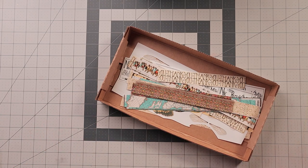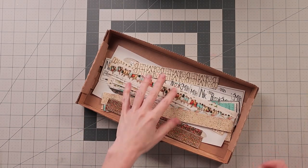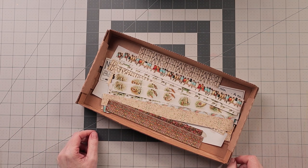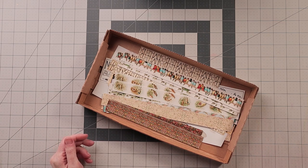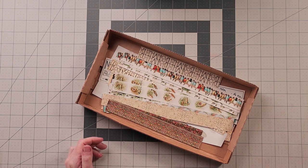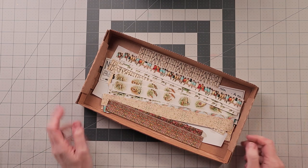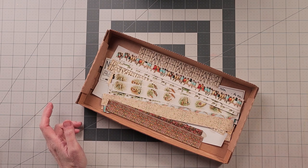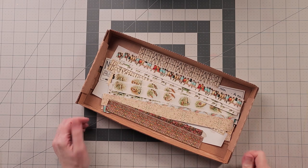A lot of times people just keep stickers and ephemera in a shoe box, and we've all been there - you get to a point where you spend more time looking for something than it would take to just print another one. That just wastes label paper and time, so I thought I would show you some simple tricks for getting some organization done.